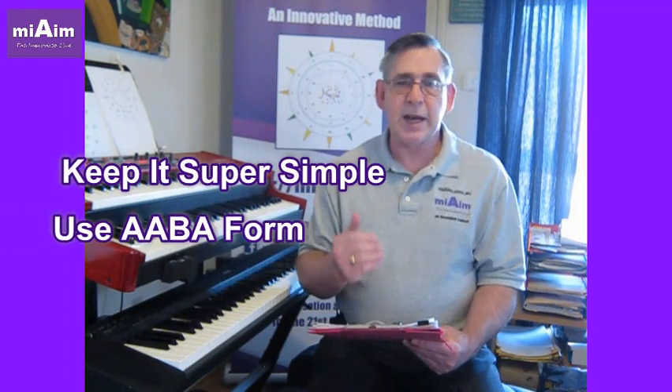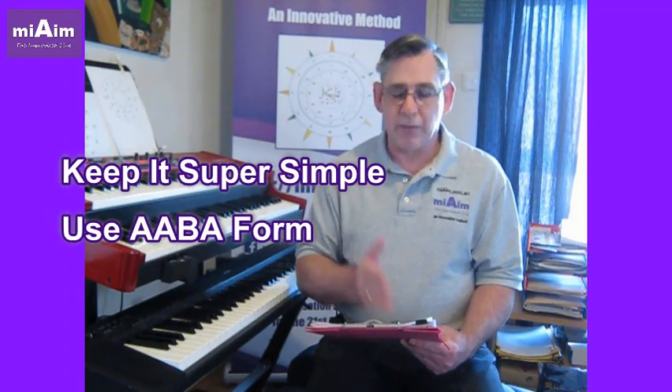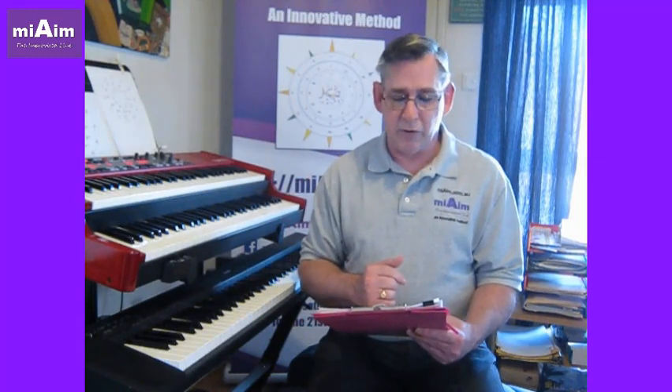The third quick tip is to keep it really simple — just use an AABA format. So you've got the same tune for four bars, repeat it for four bars, something a bit different for the third set of four bars, and then back to the first for the last set of four bars.